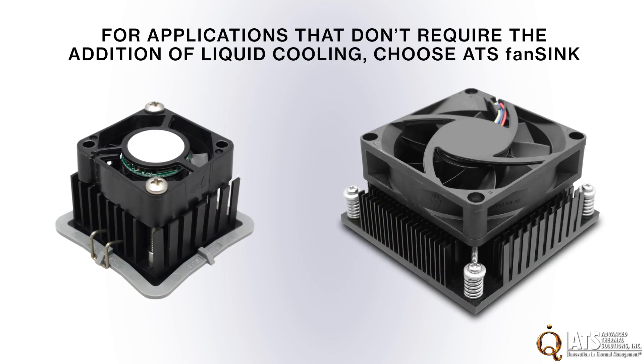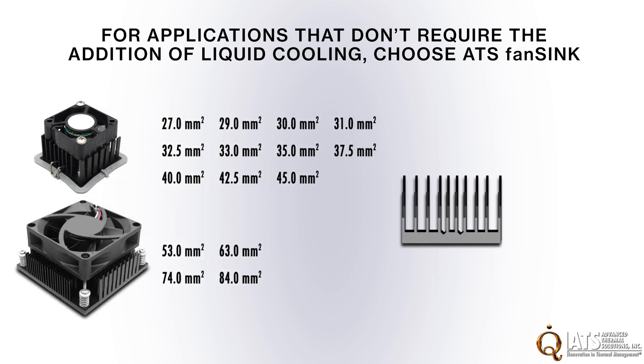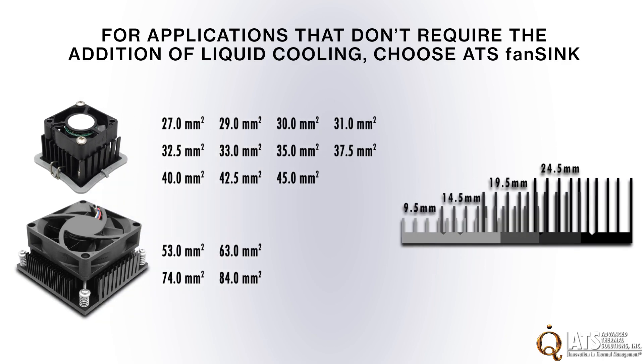For applications that don't require the addition of liquid cooling, ATS's family of fan sink heat sinks features a wide selection of sizes ranging from 27mm up to 84mm.